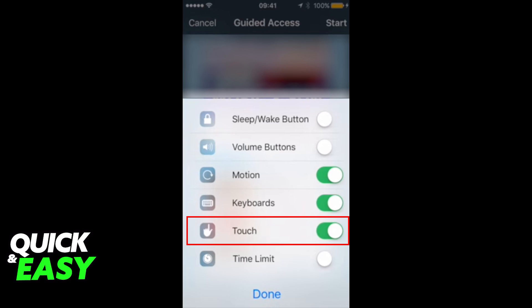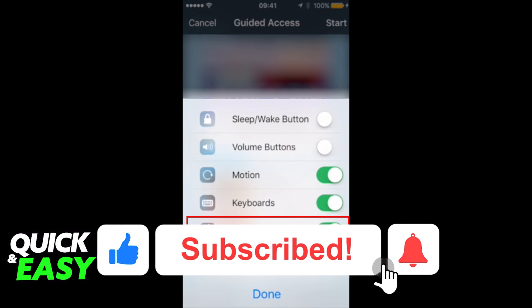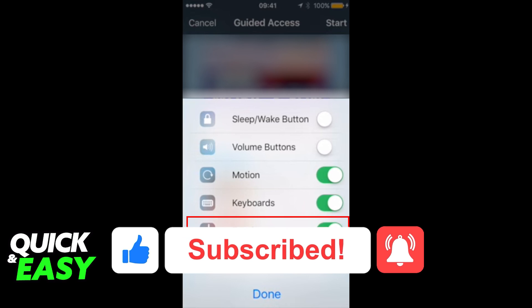I hope I was able to help you on how to lock the screen while watching YouTube on iPad. If this video helped you, please be sure to leave a like and subscribe for more quick and easy tips. Thank you for watching.